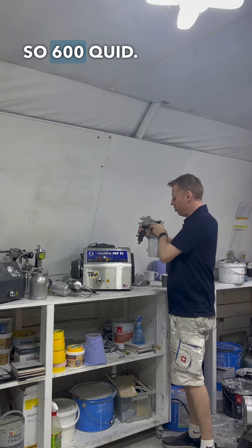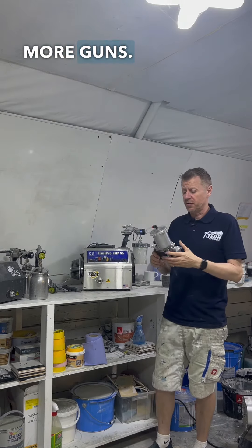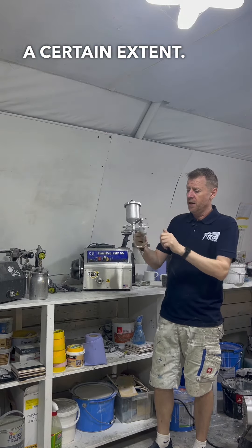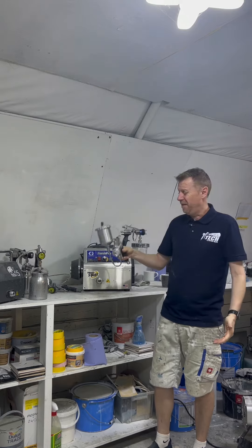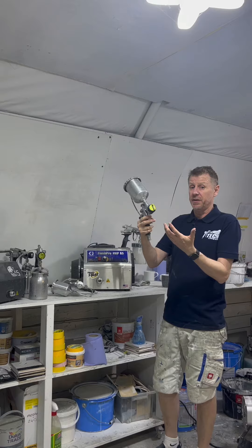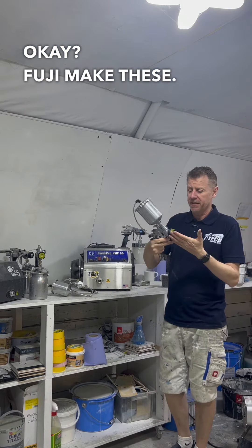So, 600 quid — if I had 600 quid, if I'm honest, I'd buy maybe two or three more guns. I'd buy something small and cheap and nasty to a certain extent, but this has got obviously an interchange, very, very cheap. These are probably about 170 quid. These are obviously the Q5, but technically they're Fujis — Fuji make these.